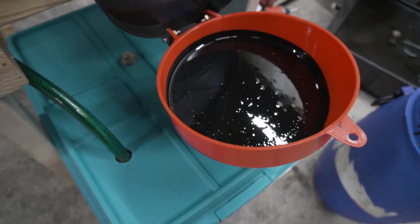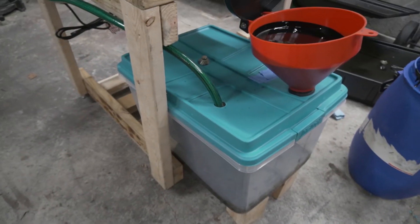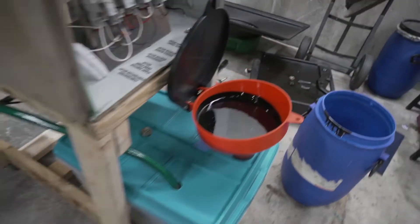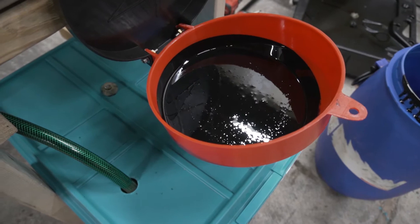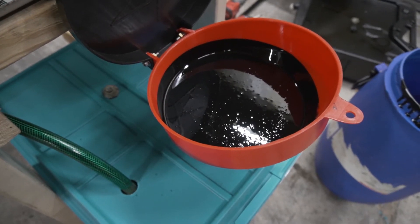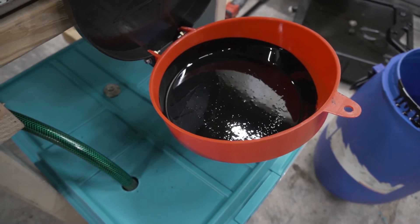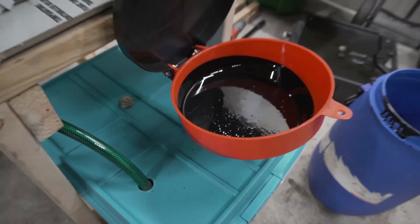First thing we'll try is this dirty diesel oil and see how it burns. I've also got a bunch of cleaner oil from cars and other sources. From what I've heard, pretty much any kind of oil should burn — transmission oil, motor oil, all of that should work. So we'll see how it burns and go from there.